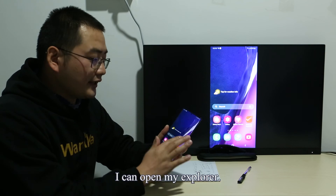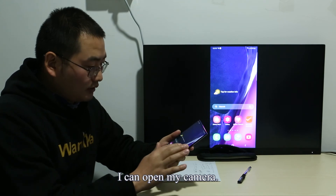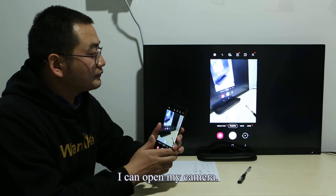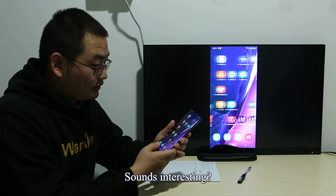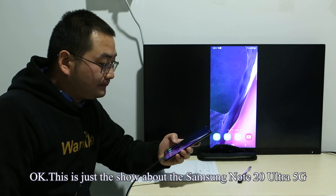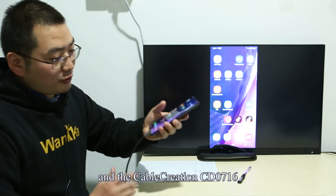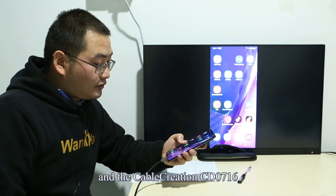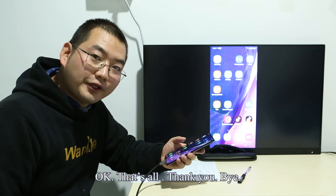I can open my Explorer and I can open my camera — sounds interesting! This is just the demo of the Samsung Note 20 Ultra 5G and the Cable Creation CD0716. That's easy. That's all. Thank you. Bye.